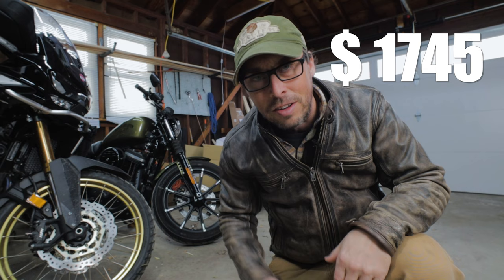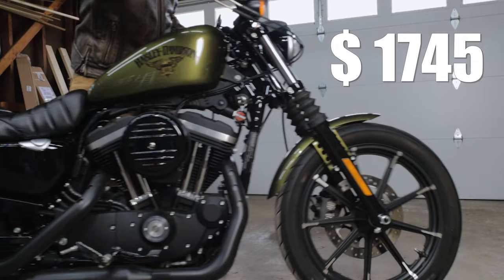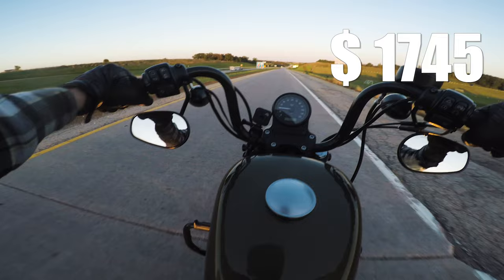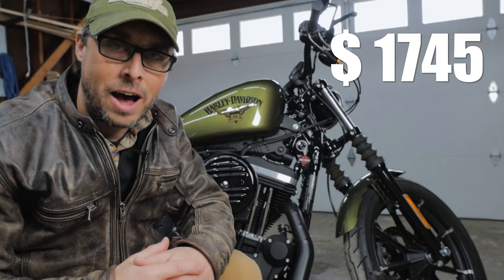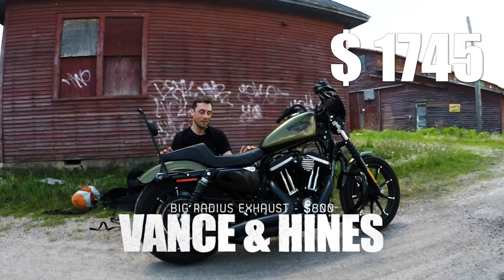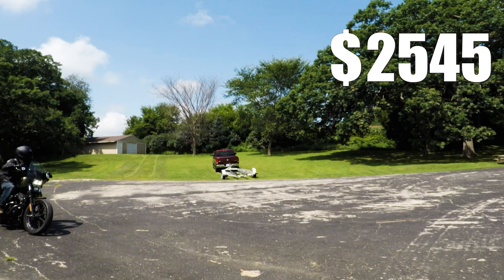For these next few mods, I'll pull the Iron out to give you a visual representation of all the changes I'm making. The next three encompass the Stage 1 upgrade, which is almost essential on a Harley Sportster. With a Stage 1, you get more power, more torque, and it really makes the bike sound like a Harley should. I'm going with Vance and Hines Big Radius — the same pipes I had on the 2017. That 2-into-1 down sweep looks really great on a Sportster, and they sound really good too.